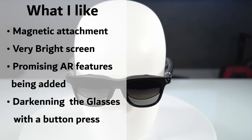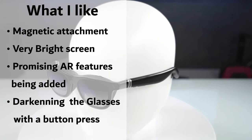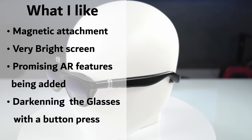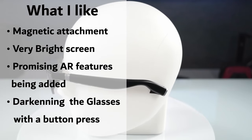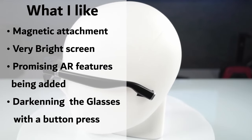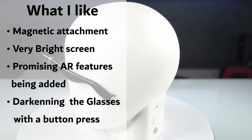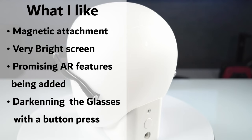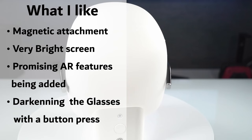Now we're going to move on to the final section where I tell you what I like about the device and some things that could be improved. I really like the magnetic attachment — it's very easy to snap on and it doesn't seem to come off super easily. I really like the screen that it has: it's very bright with rich colors, so I've never found it to be lacking in that regard. I'm also excited for the promising AR features they're working on, first with the iPhone followed by Android and hopefully Windows. And probably one of my favorite things is darkening the lenses by just tapping a button — it really does eliminate the need for a lens cover.